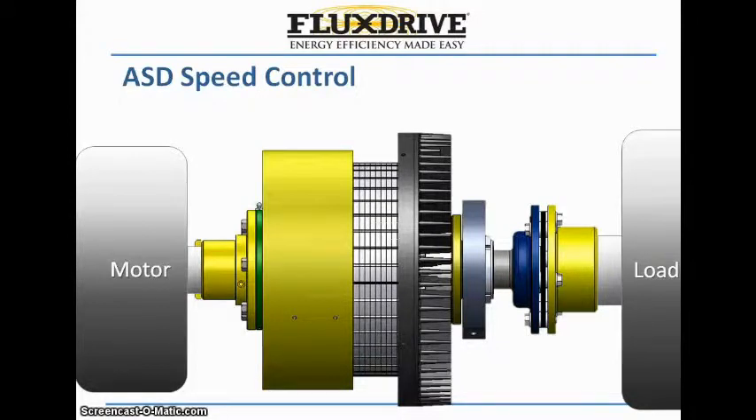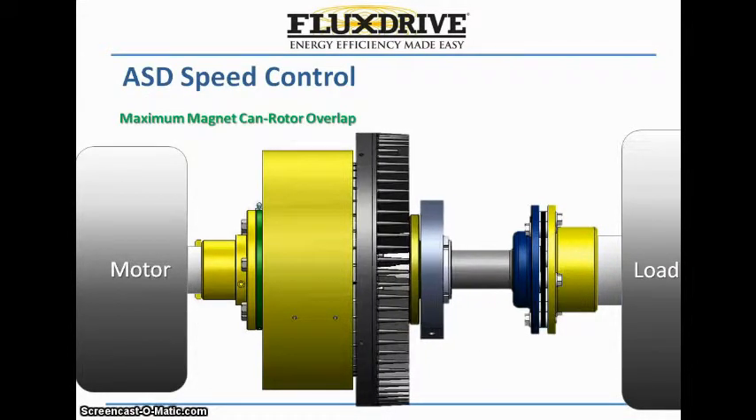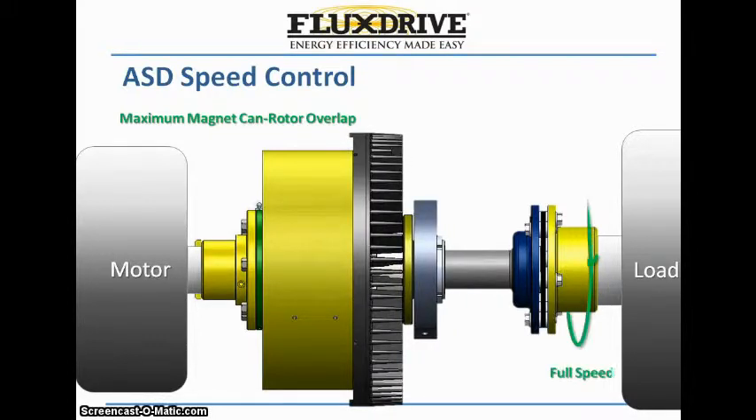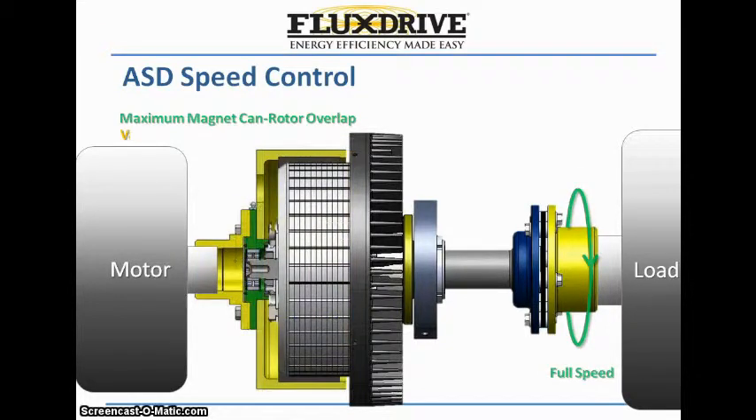The FluxDrive ASD controls speed by varying the amount of overlap between the drive's internal induction rotor and permanent magnets that are located inside the surrounding cylinder. When the induction rotor is fully engaged in the magnet cylinder, the pump operates at more than 98% of motor speed, effectively at its full flow rate.